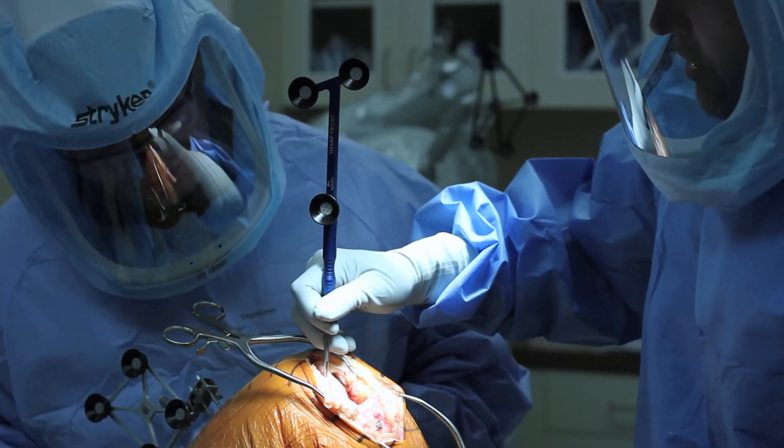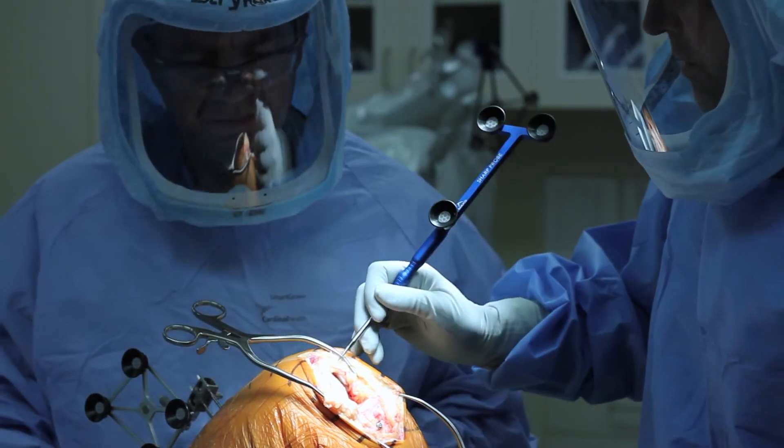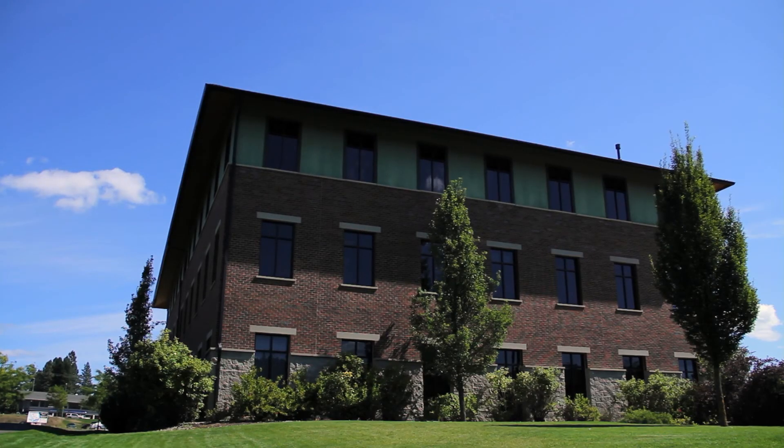Thank you for listening to this presentation on Makoplasty partial knee replacement at the Orthopaedic Specialty Institute in Coeur d'Alene, Idaho. We're very excited to offer this technology to support patients in our region.